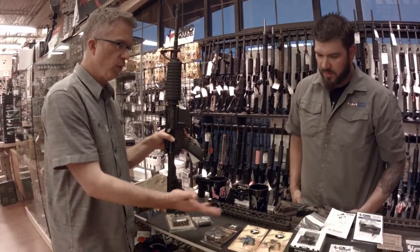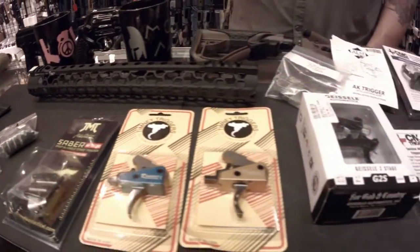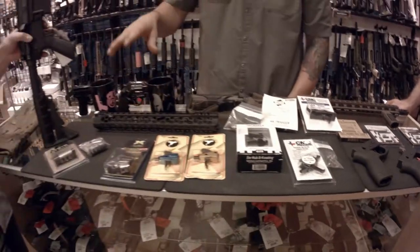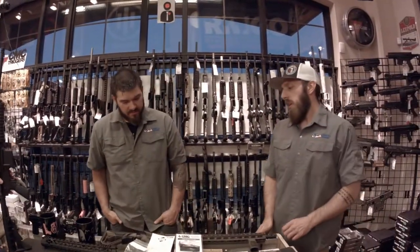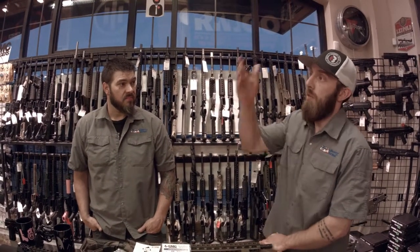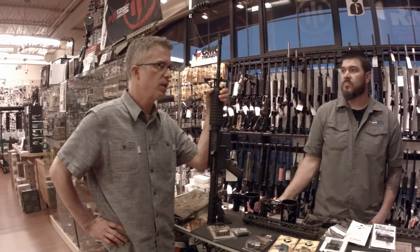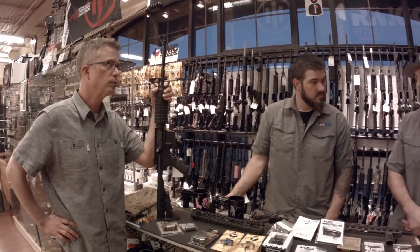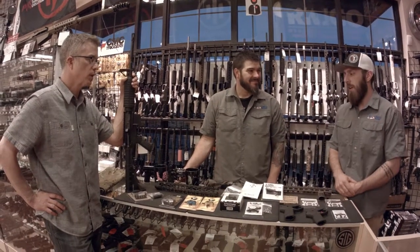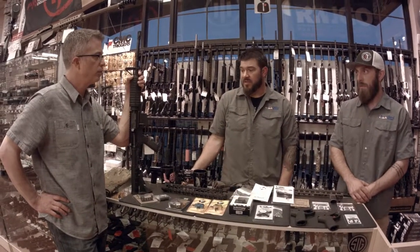So just with three things you can make a huge difference with your AR. If you have a base AR and really want to transform it, put a hand guard on it, put a new trigger in it, and put a muzzle brake on it — you will swear it's a completely different rifle. It'll completely change the whole experience. That's the beauty of the AR platform: it's Legos, and if you don't like something you can take it off and put something else on.